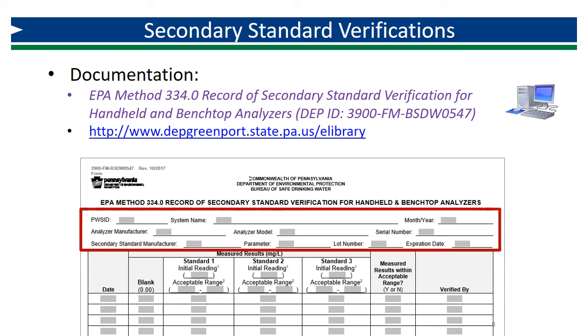Begin by completing the general information at the top of the form. Record your PWS ID, system name, the current month and year, and your analyzer manufacturer, model, and serial number. You will also need to record information about your secondary standards, including manufacturer — which should match the analyzer manufacturer — the parameter they are intended for, which should be chlorine, and the lot number and expiration date.